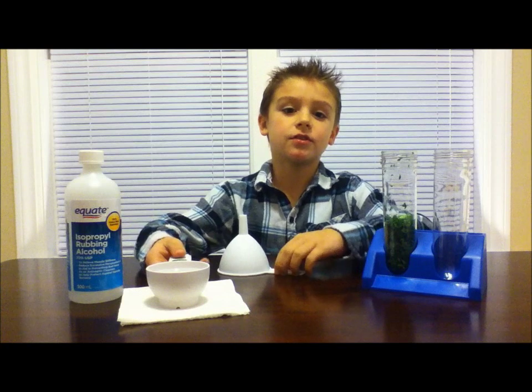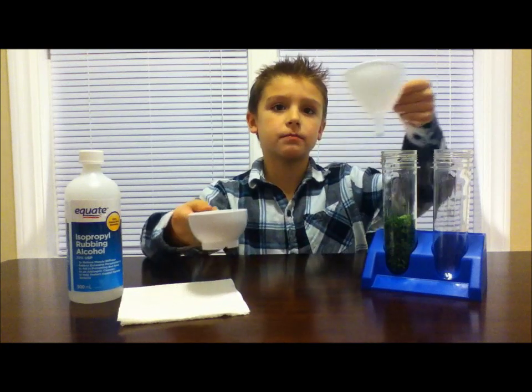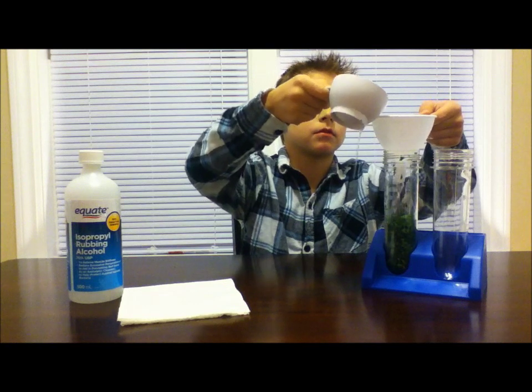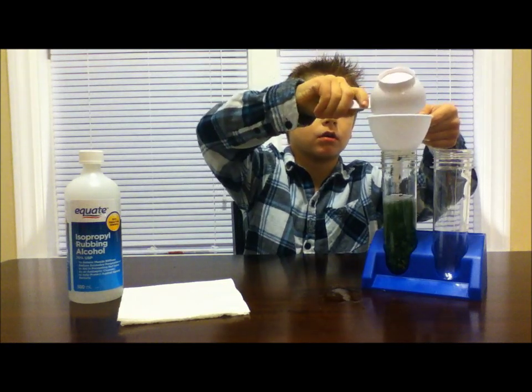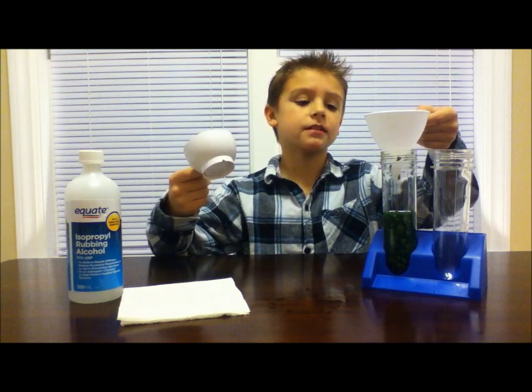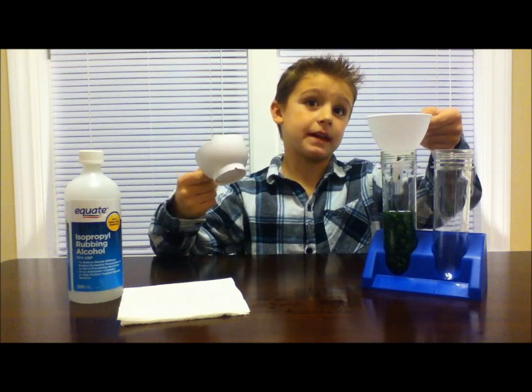Next, we're going to use our funnel and pour 100 milliliters of rubbing alcohol over the spinach. We're going to let this sit for 20 minutes.